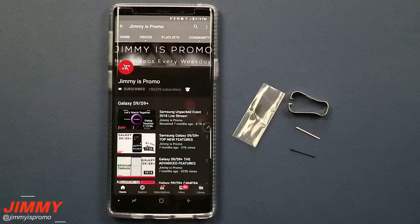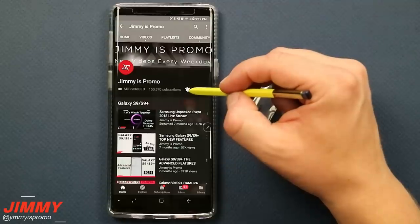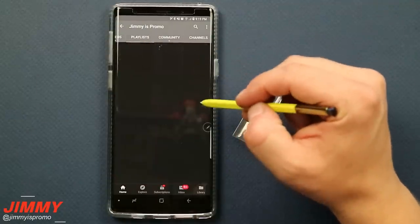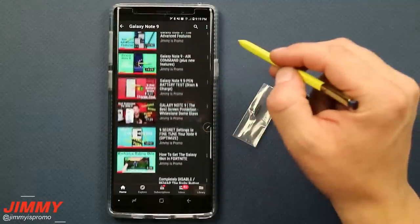Now if you are brand new here at the channel of JimenezPromo and you own a Samsung Galaxy device, don't forget to hit that subscribe button as well as the bell for notifications so you get notified for future videos. And don't forget about the playlist tab on the very top to check out the entire playlist I've made so far for the Samsung Galaxy Note 9.